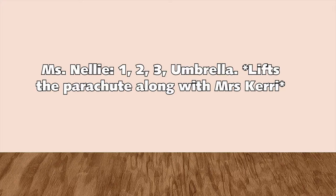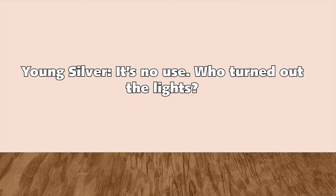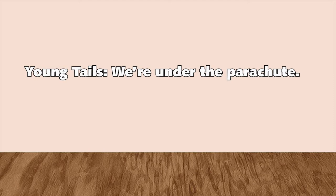One, two, three. Umbrella. It's no use! Who turned out the lights? We're under the parachute. It's okay.